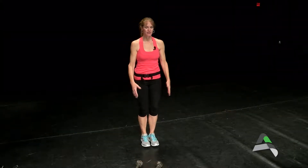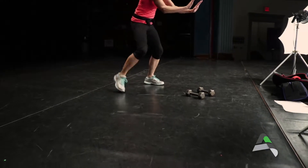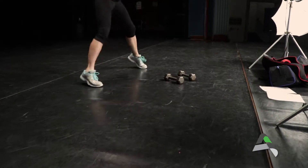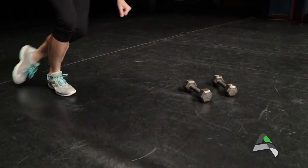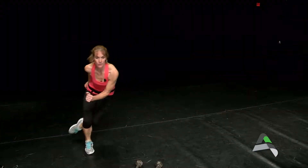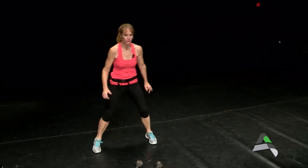The first move we're going to do is called a skater. It's pretty simple — all we're going to do is take it from one side to the next. If you want low impact, you don't have to do a high jump; you can stay really close to the floor. If you want to add a little bit more intensity, just take it a little wider and add a little bit more power. Again, 30 seconds of each move.